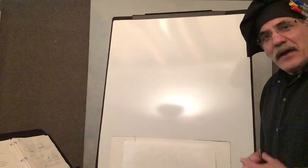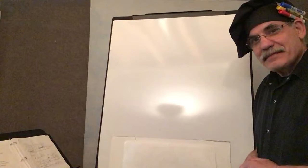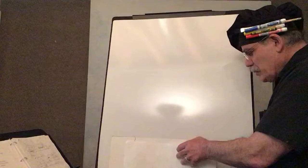Hi, boys and girls. This is Mr. Lentine here with an art lesson for you on how to make a storyboard. And today's story is The Woman at the Well with Jesus. It's great to be here with you like this, and I hope you enjoy it.